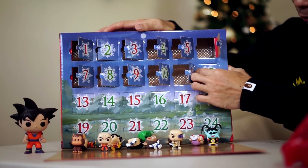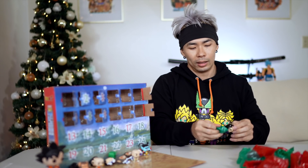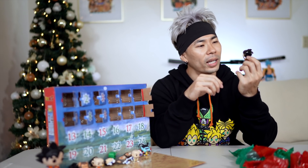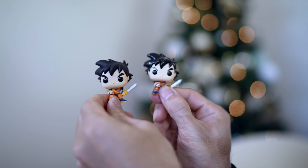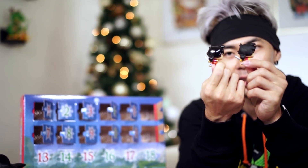On the 12th day, can we get Bulma? It's another Mullet Gohan — he's so glossy. Even his armor is shiny. You can see the difference from the other Gohan gi. So now we've got two Gohans and two Vegetas.